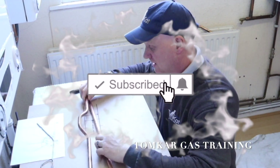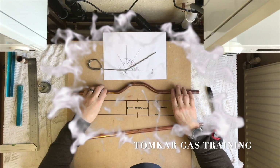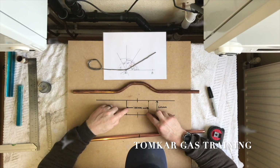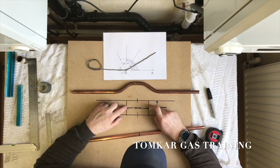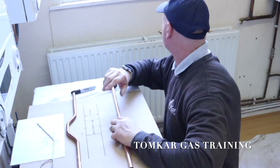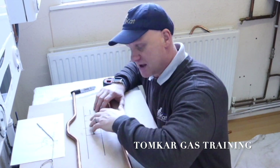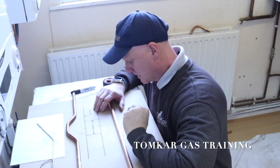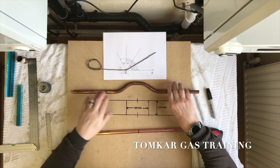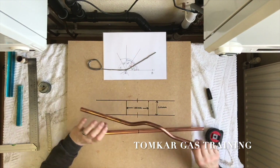This is the bend we're going to produce. We're going to produce one of these, but we're going to make it to fit over a box — 100mm wide and 60mm high. We're going to be doing a continuation of the bend we made in part two, but this time we're going to do it with two passovers.